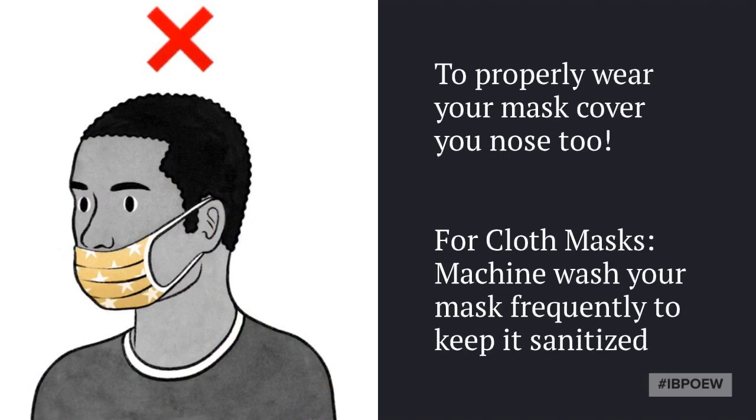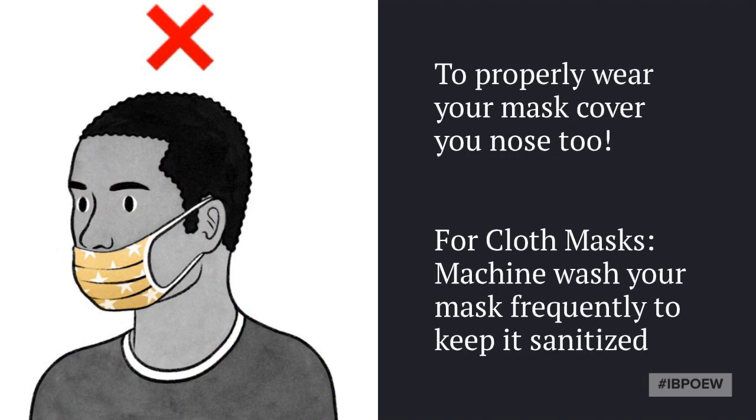The mask should cover your mouth and nose. It shouldn't sit below your nose or on your chin, as this will not protect you from the spread of infection.